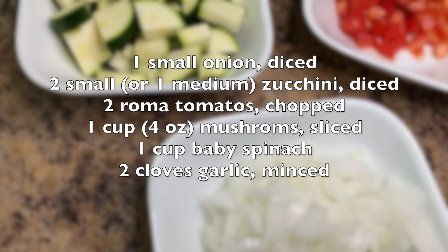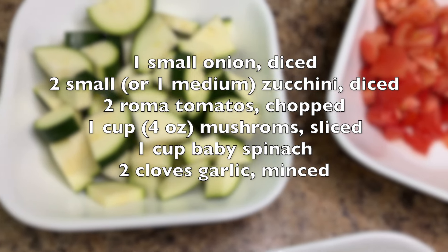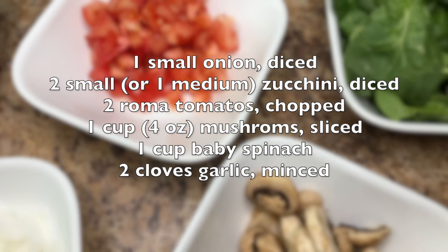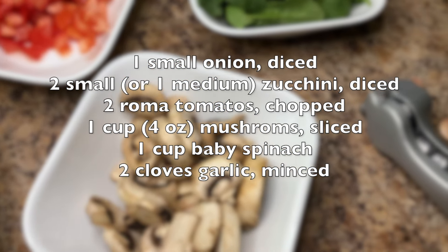For this recipe, I use 1 small onion, 2 small zucchini, 2 roma tomatoes, 1 cup of sliced mushrooms, 1 cup of baby spinach, and 2 cloves of garlic.